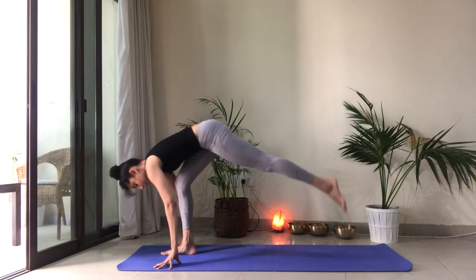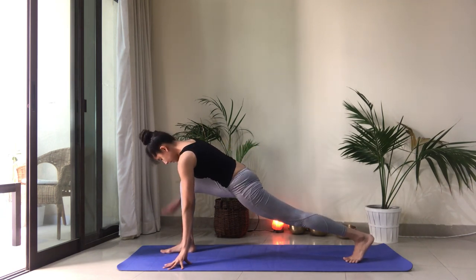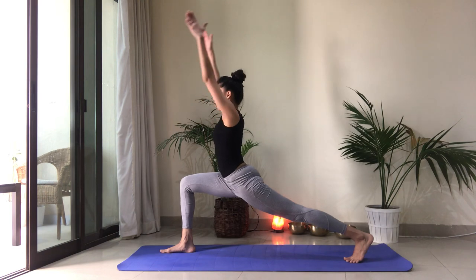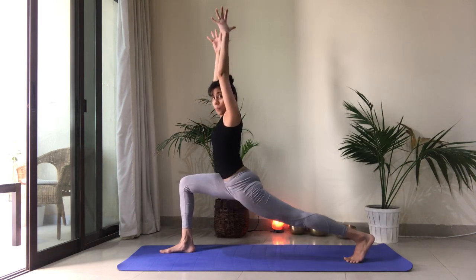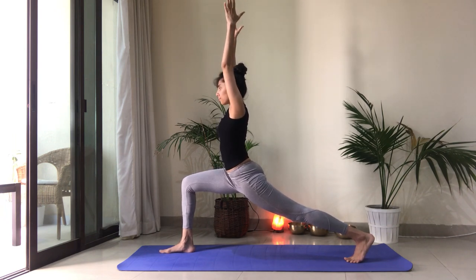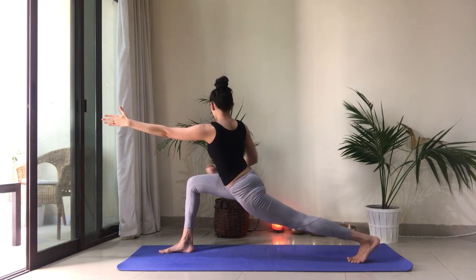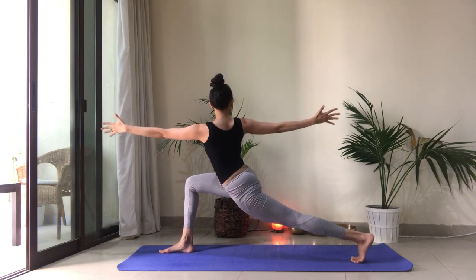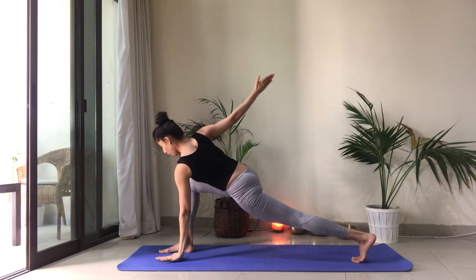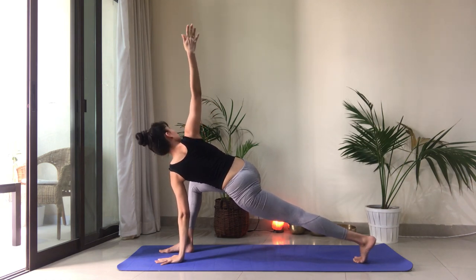Exhale, left foot takes a big step back. Make sure you have that space between both your feet — about hip width distance. Right knee over the ankle. Find your balance. Inhale to reach the arms up. Don't drop your weight here. Pull up. Engage the core. Lift the heart. Let's take one breath in. Exhale, come into that twist — expanding through the fingertips. Plug the right thigh bone back. Breathe.